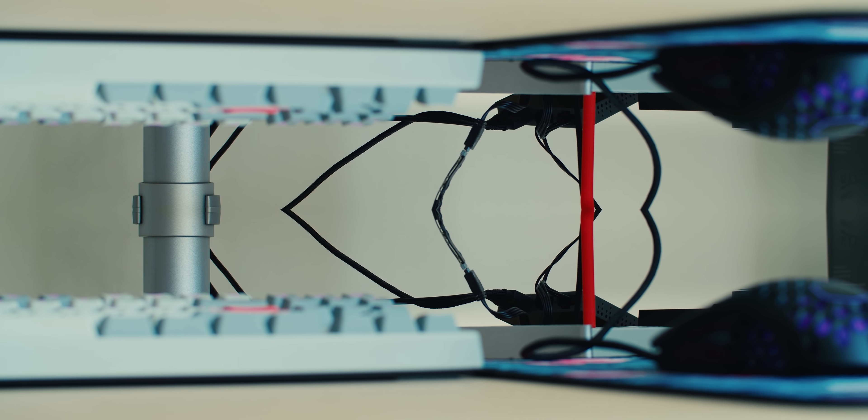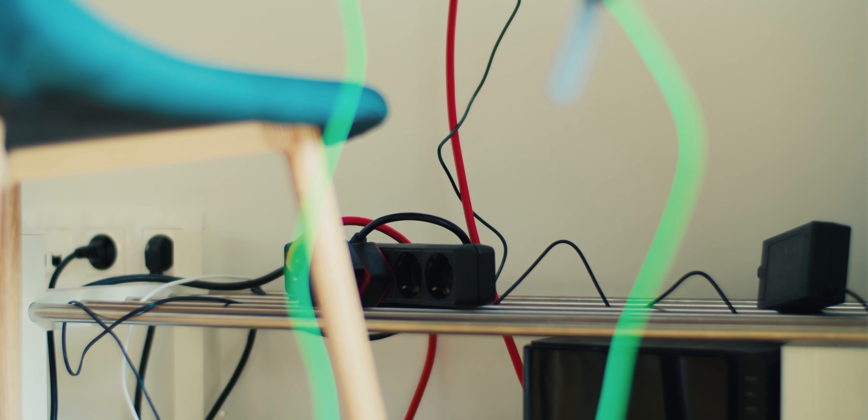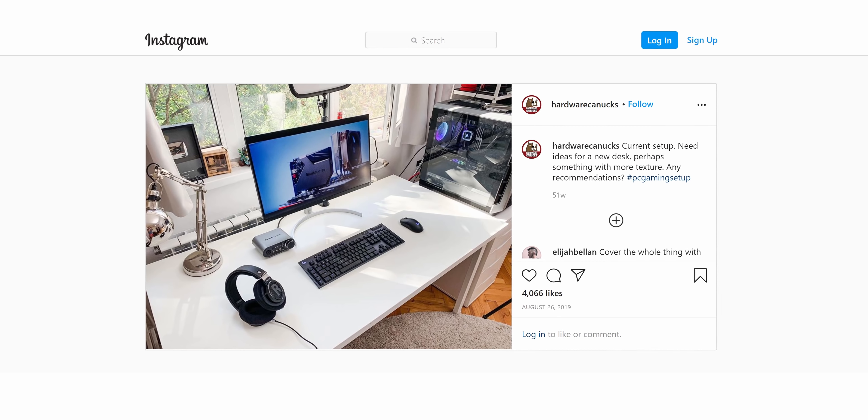I gotta be honest guys, cable management is my least favorite thing about building computers, about setups, about managing my studio. It's one thing to clean up the space for an Instagram shot where everything is pretty and clean, but it's another thing to actually live in the space, work in it, and have it be as effective as possible. So like if I have to replace a keyboard or a mouse, it's not like a 30-minute adventure of trying to reconfigure all the cables.